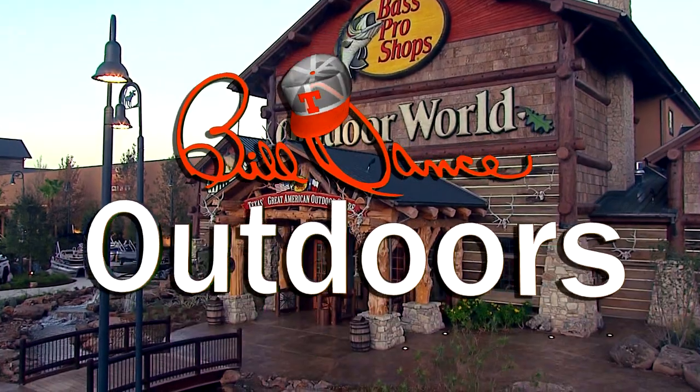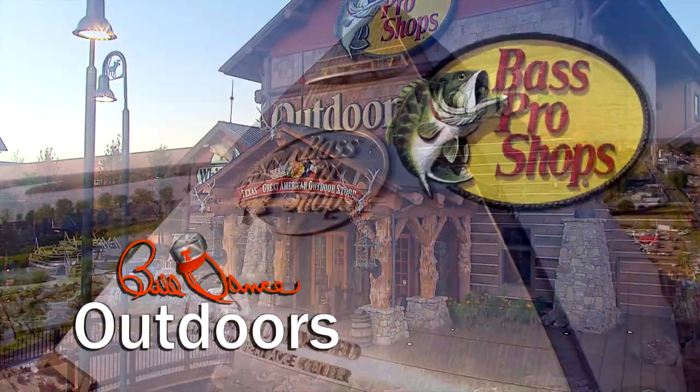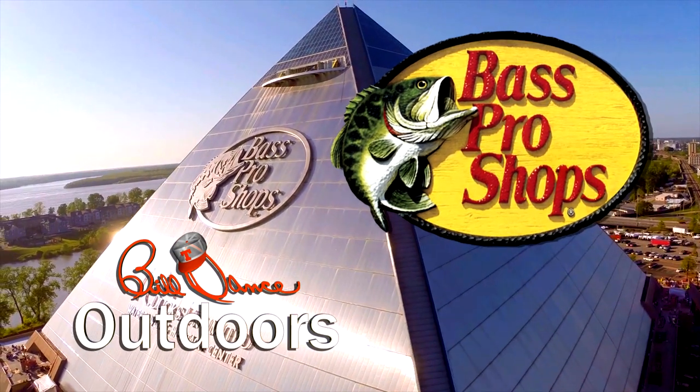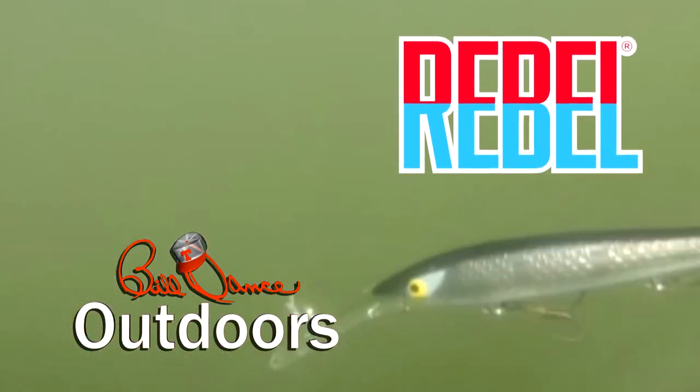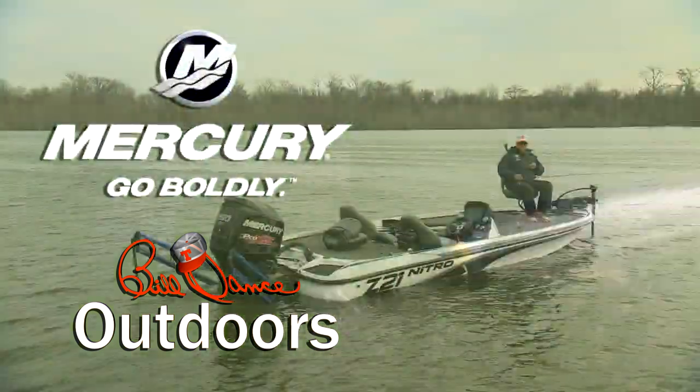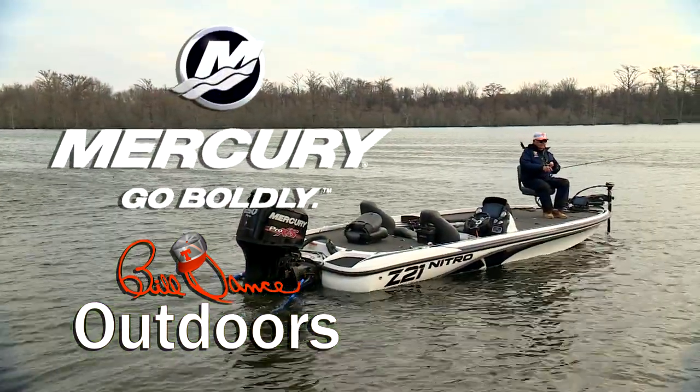Bill Dance Outdoors is sponsored in part by Bass Pro Shops — your adventure starts here; Rebel — catch fish anywhere; and by Mercury Marine — Go Boldly.